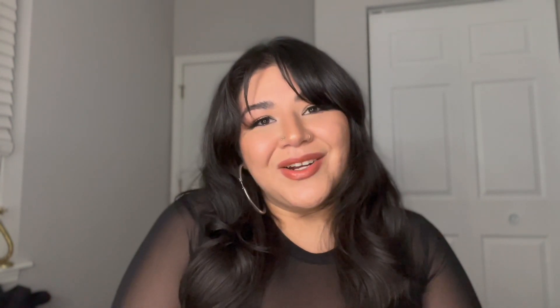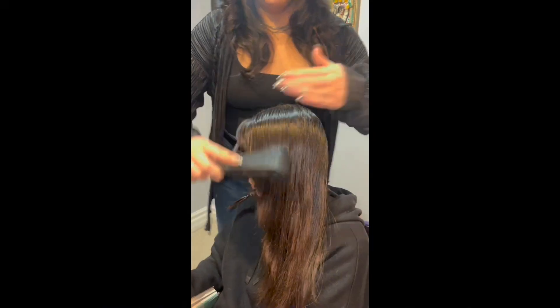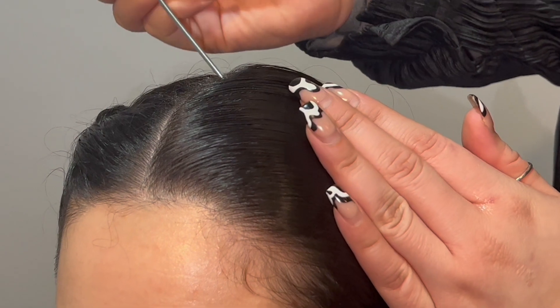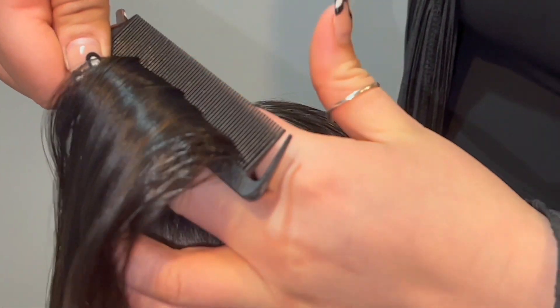So let's get started! Starting off here by splitting the hair into two sections, getting our first side nice and smooth. Using our gel, we're gonna work it into the hair. We're gonna start by taking our first section, slicing off the top, keeping a nice firm grip on the hair.